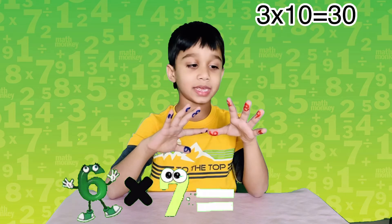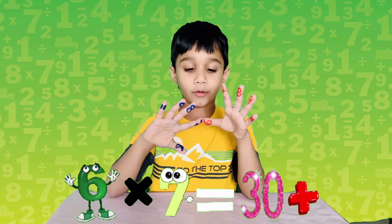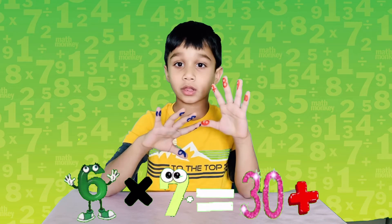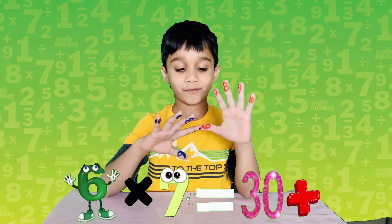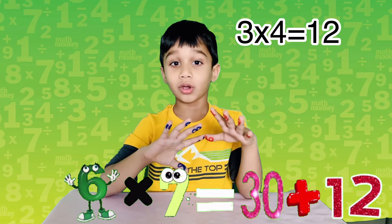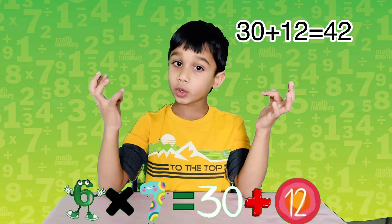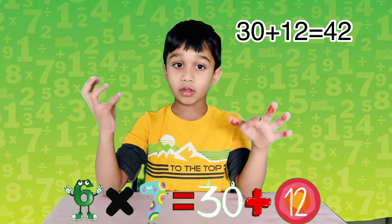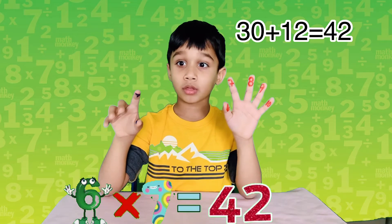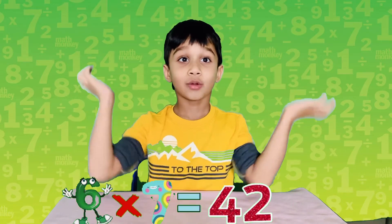Three times ten is thirty. Now let's see how many fingers are on top of this level. There are three fingers on the right side and four fingers on the left side. Four times three is twelve. Thirty plus twelve — when you add them you get the answer: thirty plus twelve equals forty-two.